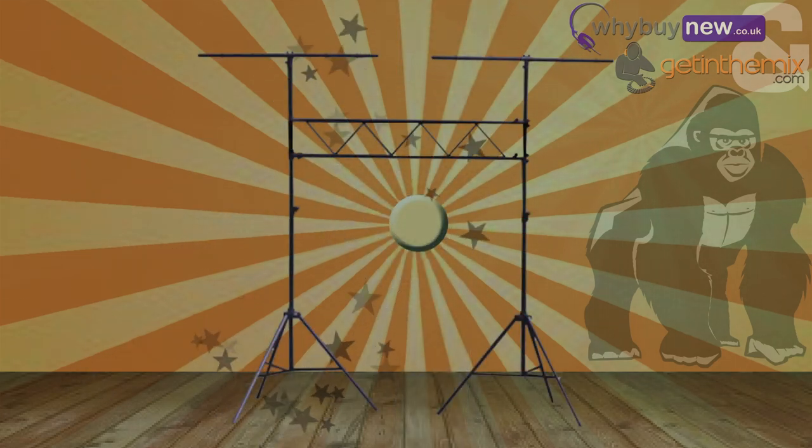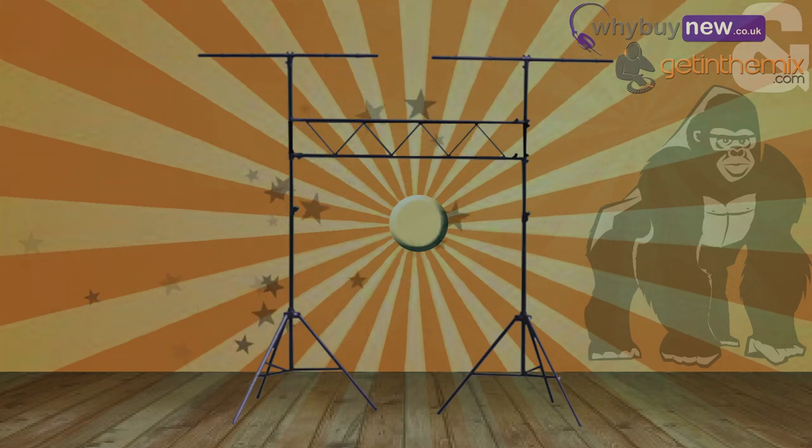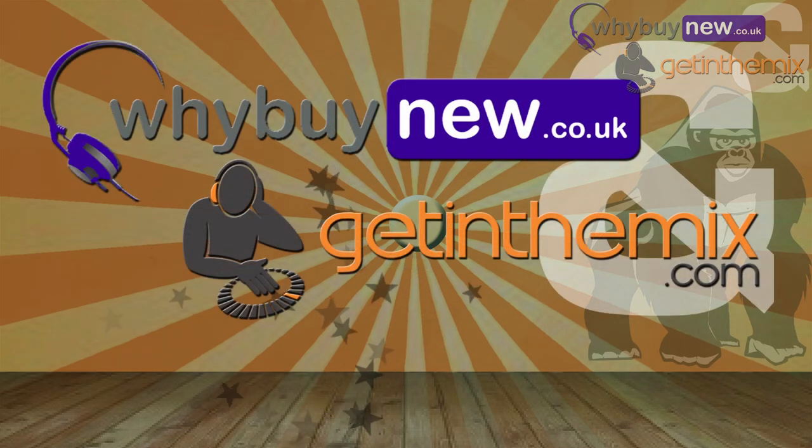So there it is — the GTS01 1.5 metre truss lighting system from Gorilla. If you need a 1.5 metre truss, this is the one for you. It's available at whybuynew.co.uk and getinthemix.com now.